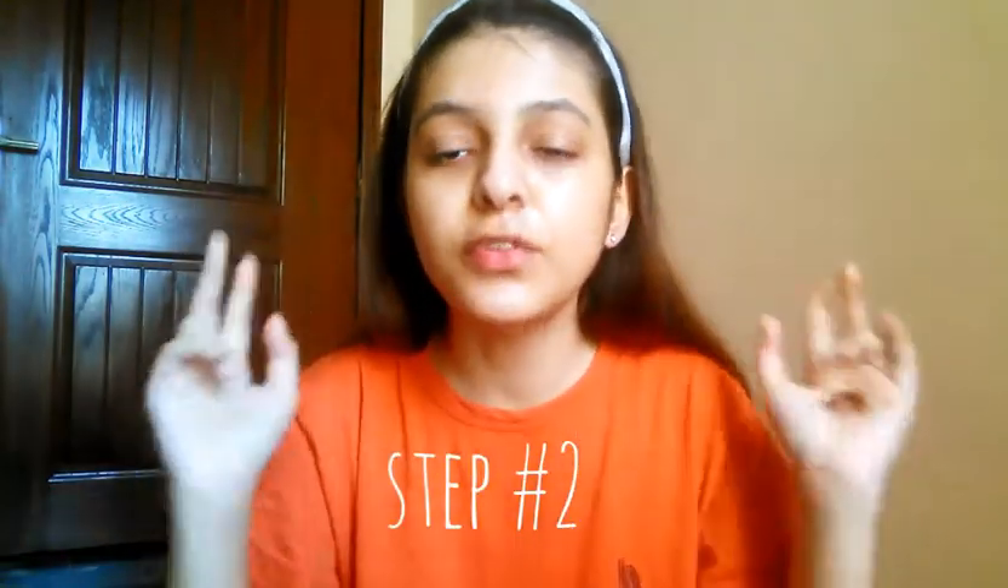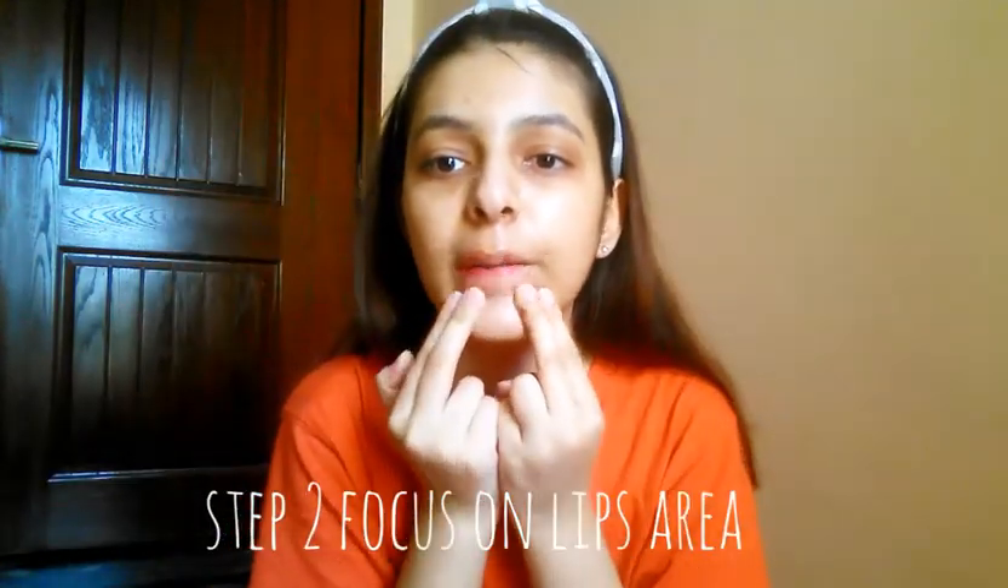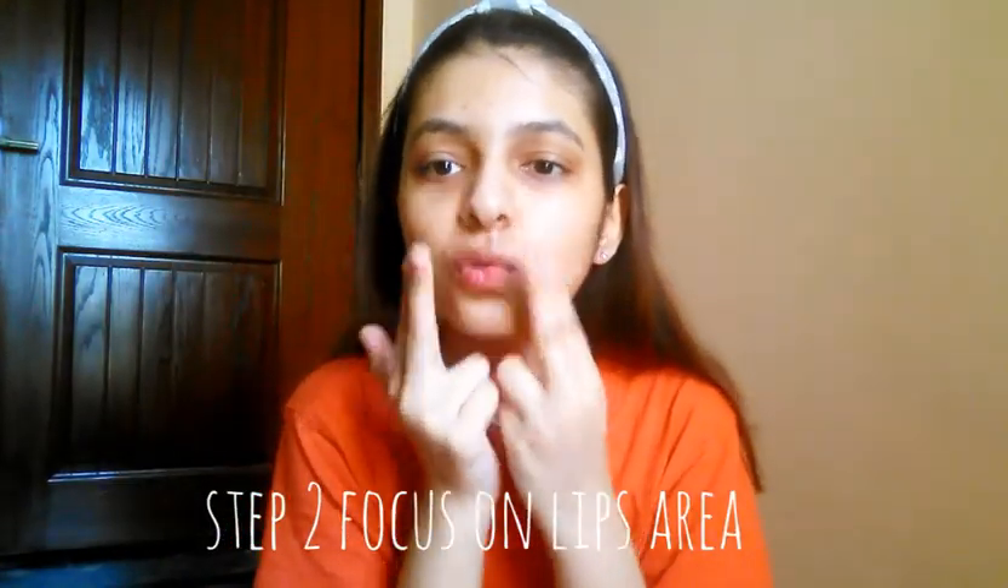Let's go to the second step. For the second step you have to do it like this — the main pressure applied like this. Do it 1 through 10. Don't do it more than 10 times.